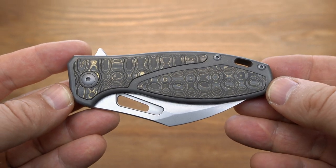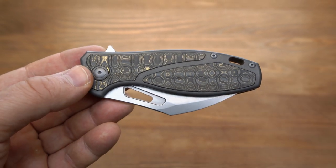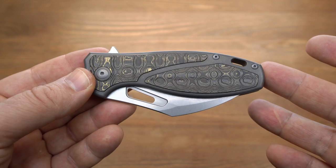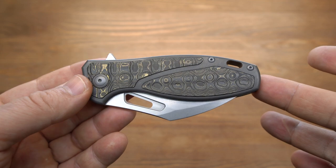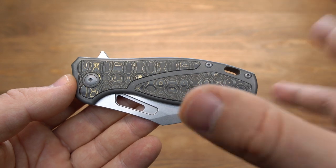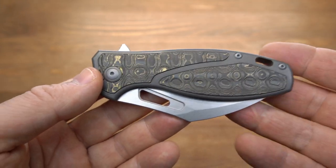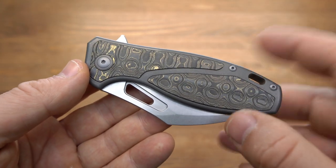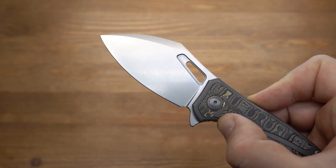Что можно отметить в итоге? Нож, конечно, больше имиджевый — здесь вставка из Макуме, М390, титан, керамика и так далее. Но если смотреть на всю серию целиком бесконечного производителя, то это самый утилитарный нож из серии. Да, на Сумраке там более красивая вставка из Макуме, на мой взгляд — хотя многим показалось это цыганщиной, написали в комментариях, но мне нравилось. Здесь чуть попроще, но здесь более лучший клинок, на мой взгляд.